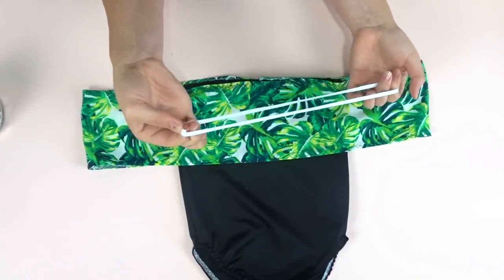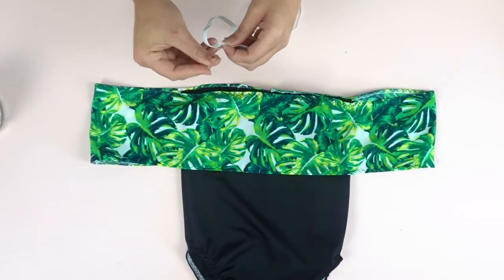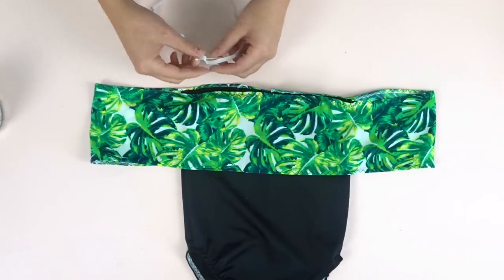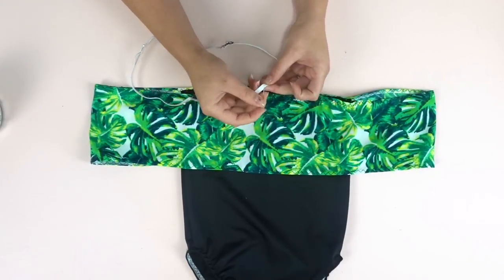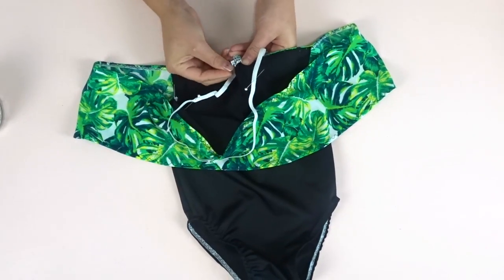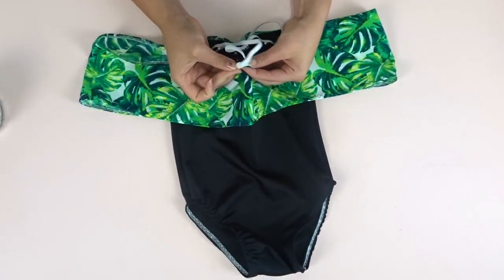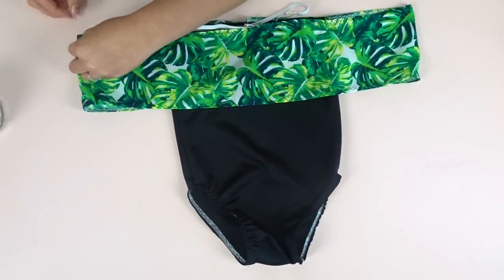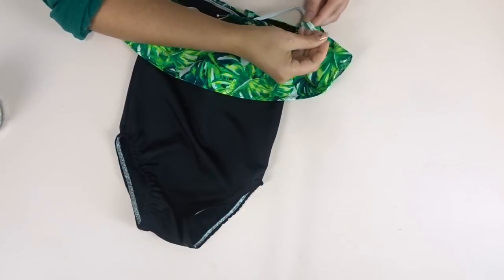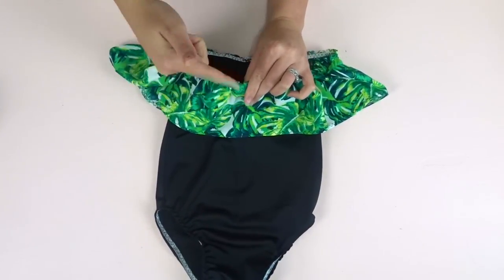Then you just zigzag stitch that down. Once it's done, take your elastic that fits around the arm and chest, put it together and sew it together, then quarter that as well finding the two fronts and the two sides. This is so that we sew the elastic in evenly. Start pinning it right to the top, matching up the front, back, and two sides. Once pinned, zigzag stitch all the way around, making sure that you pull the elastic as you go. Once that's done, fold it over and zigzag on top one more time.